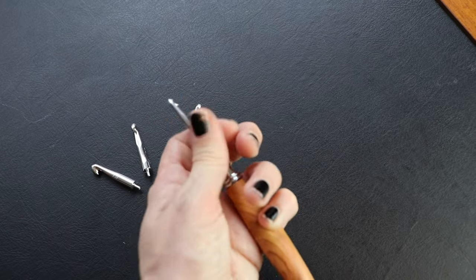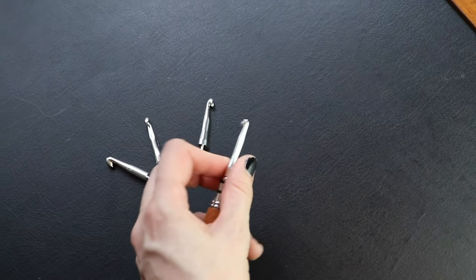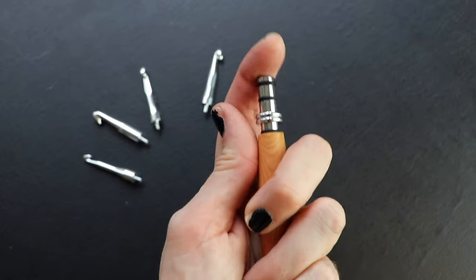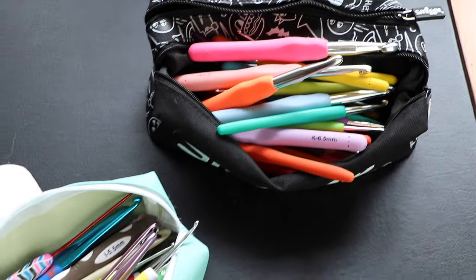Switchable heads — I want this so badly in all of my hooks and I only have it in this wooden one, which I no longer use frustratingly. Having one body with little heads that pop off is great — you can twist it around, poke it in, and store it, so it's portable and takes up less space. If I could get all the things I mentioned — ergonomic handle with friction, nice texture, long shaft, and switchable heads — that would be a game changer. Why don't we see more switchable heads?